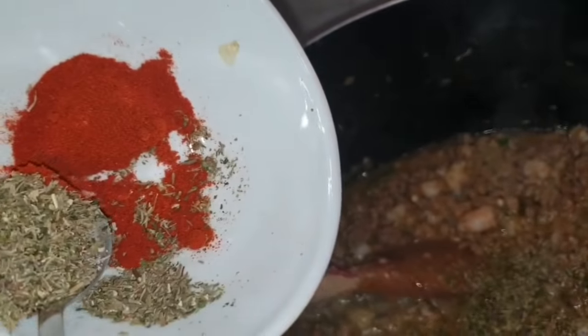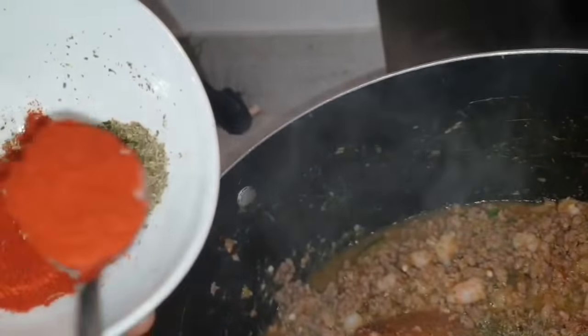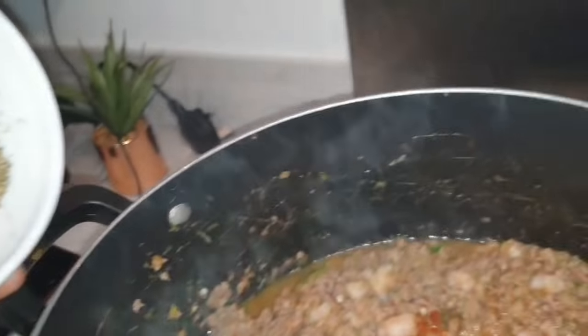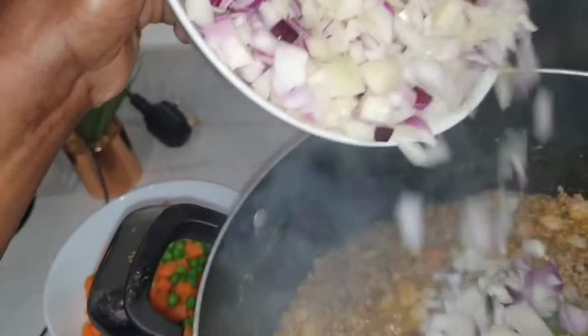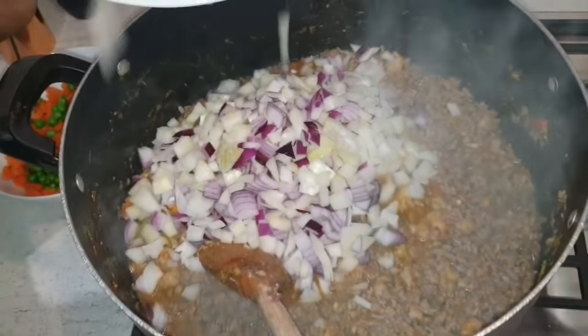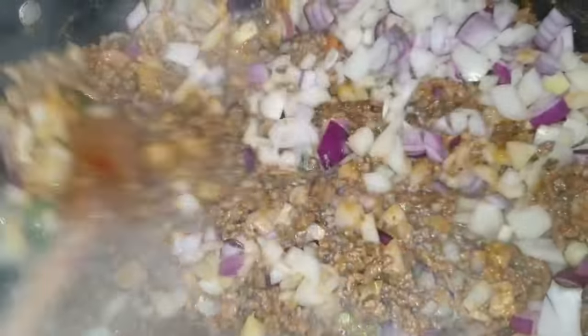Add mixed herbs and paprika — two teaspoons of each. Stir gently again. Now chop your onions and add them to the mince as well after five minutes. Stir it gently.